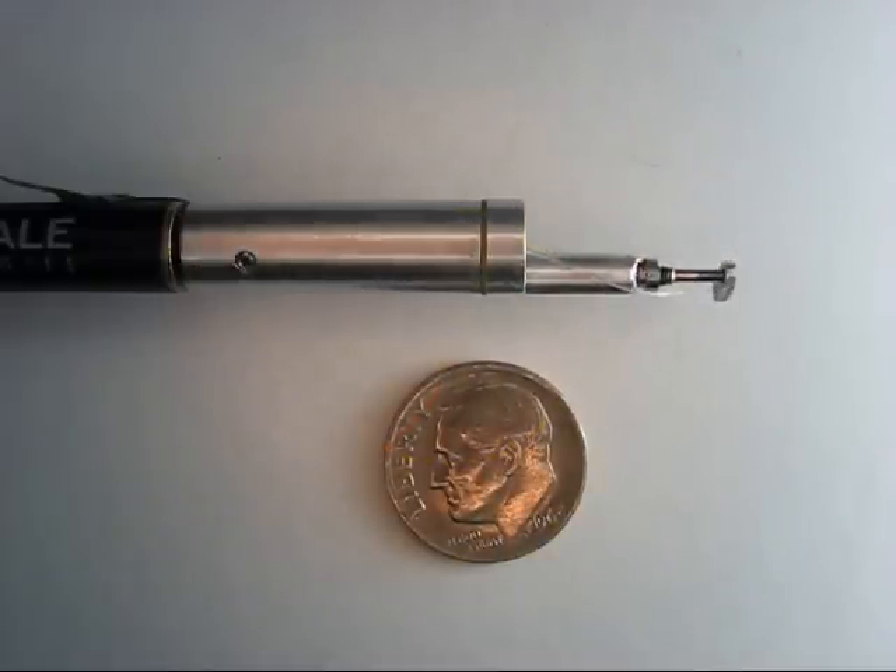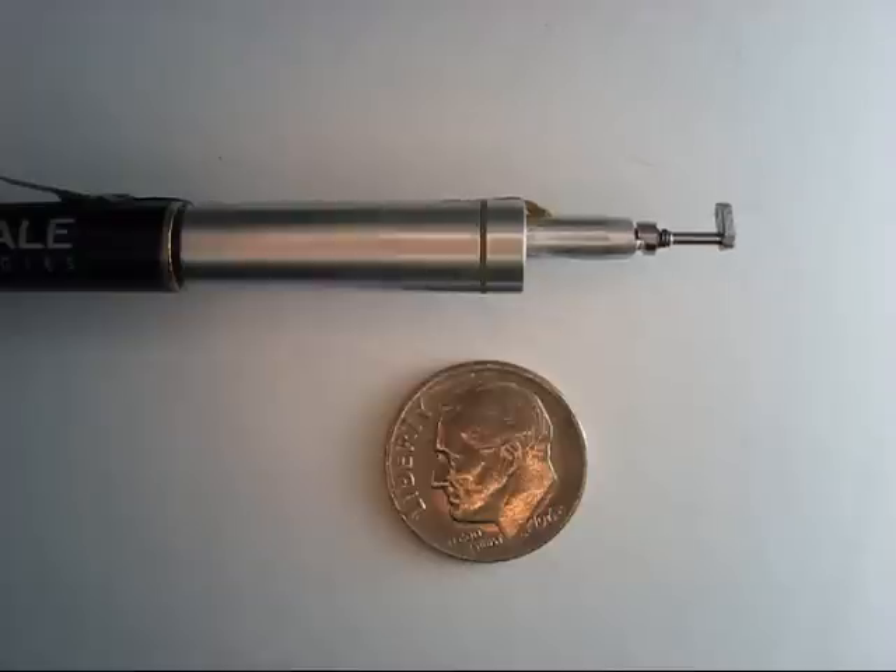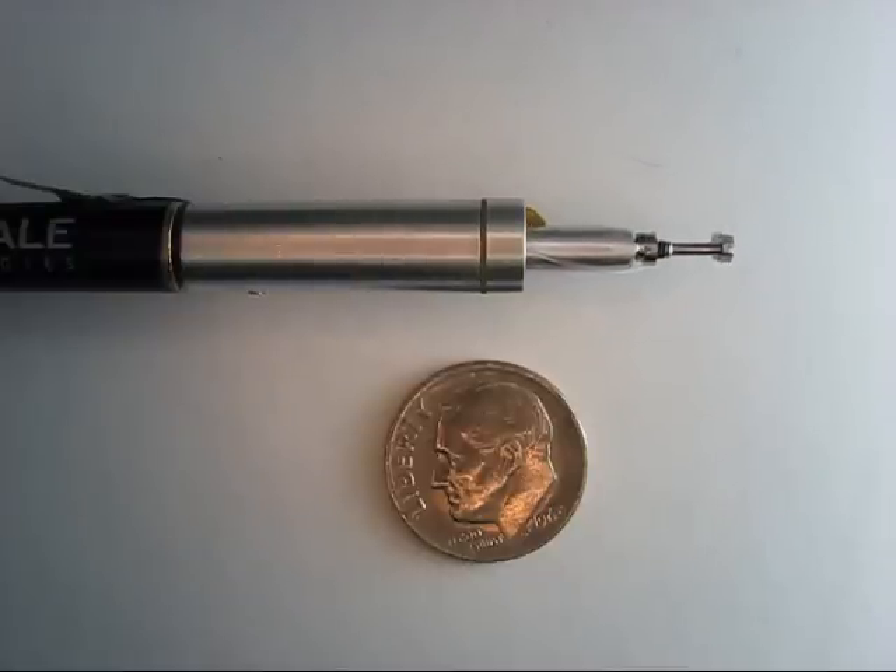Here we have it in action again. We have stage 1 moving, and now stage 2, and both stages.